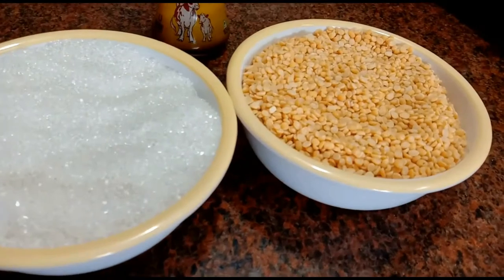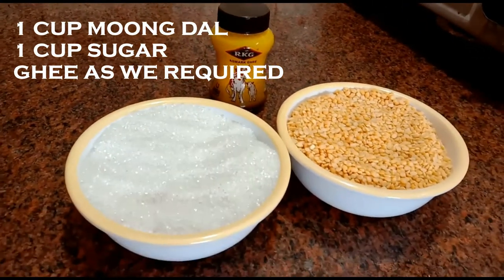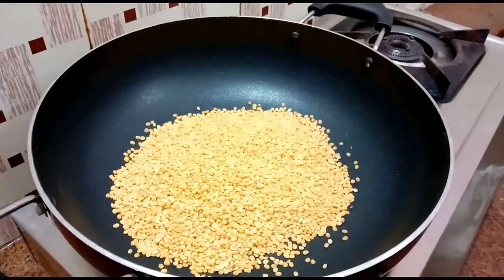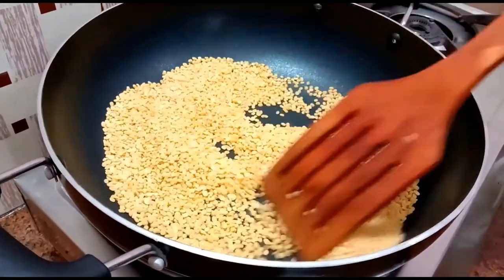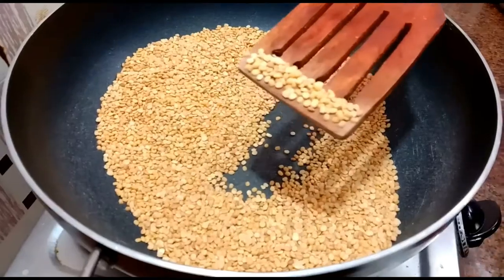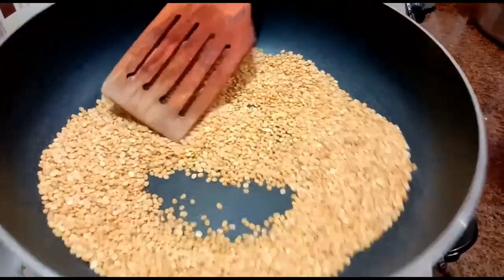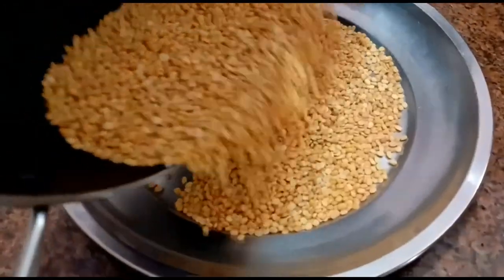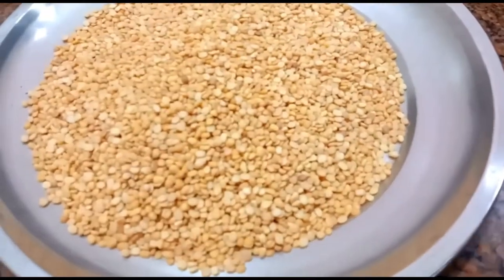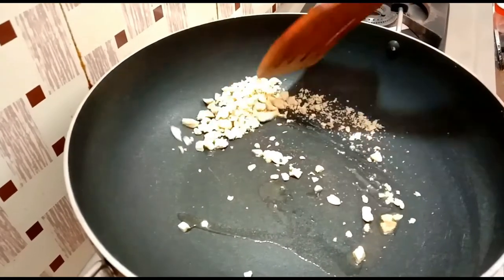We will add a cup of the Jeevaal. Mix it with the Jeeva and mix it with the Jeevaal. Add a little bit of gas to the flame.